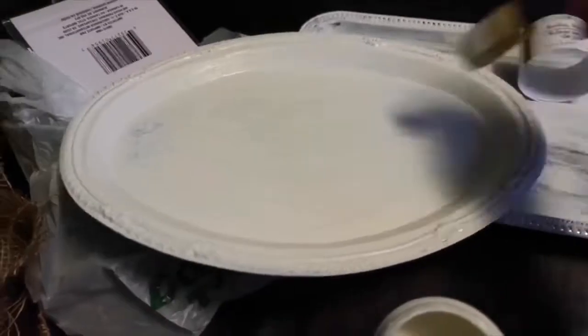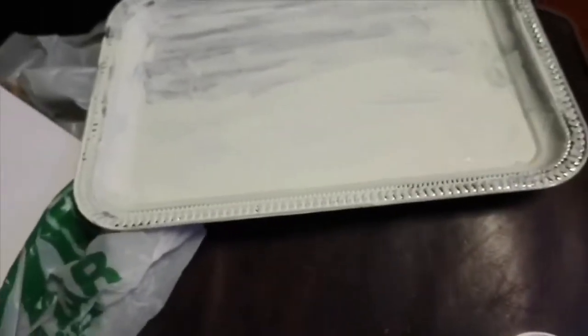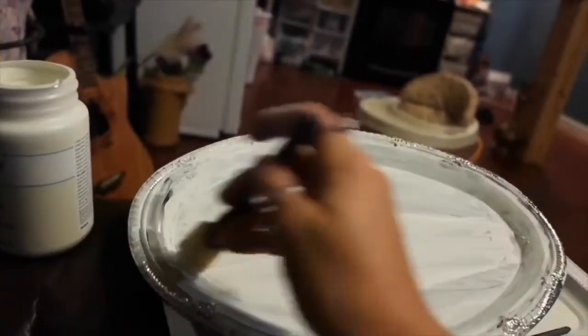So these were the silver plates that I bought from Dollar Tree, and I'm just going in with the chalk paint and painting those. It did take a couple of coats — I would do around three coats just to make sure everything is nice and covered.